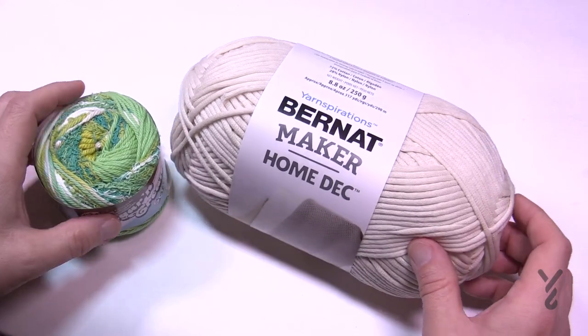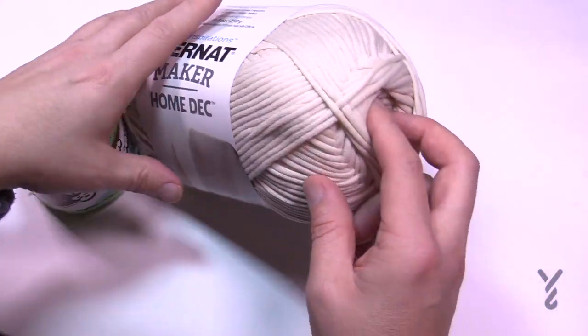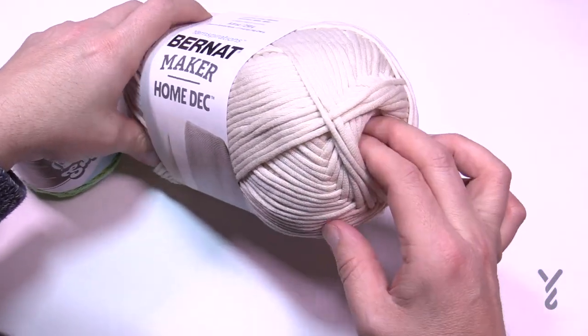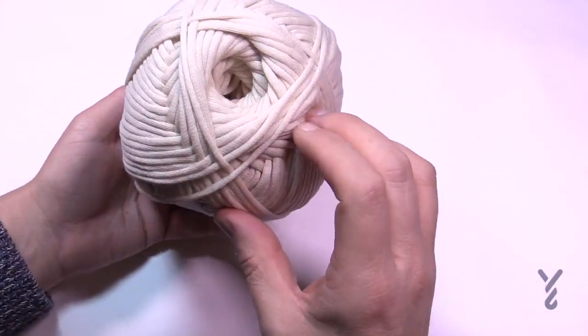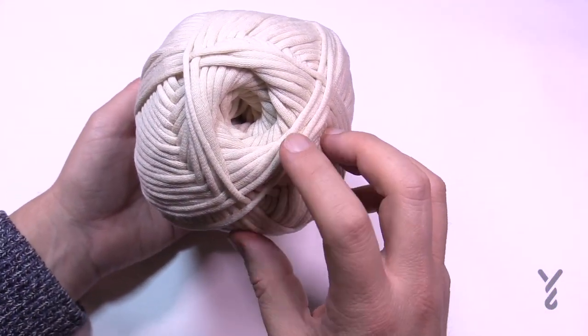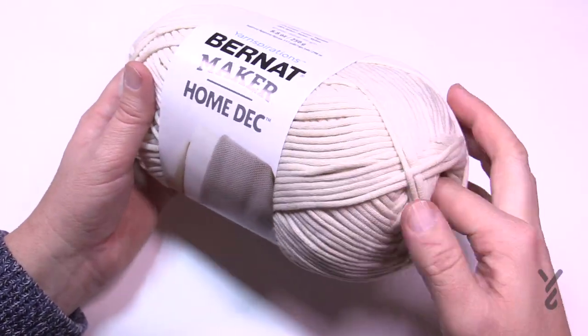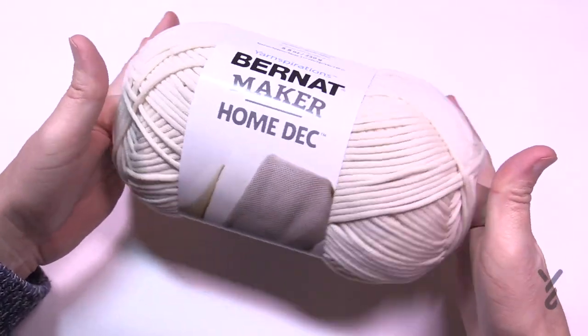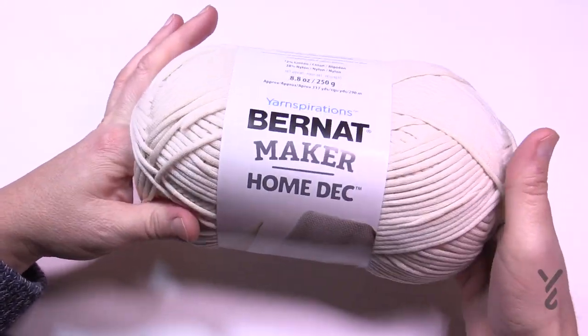If you're a center puller like I am, you jam your fingers into the tight little hole and try to find the center. Let's keep this PG rated — you have to find the center, so you look down into the hole and you gotta ram some fingers in there and loosen it up. Just wiggle your fingers in and this will open up the center, which will open up the interior of the ball.